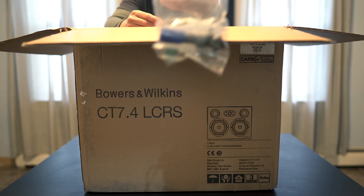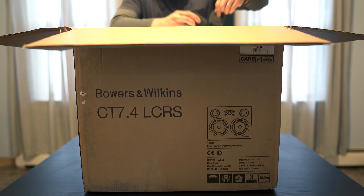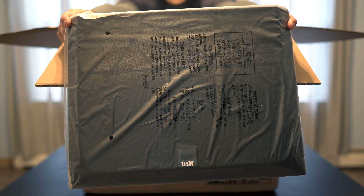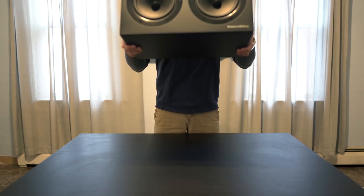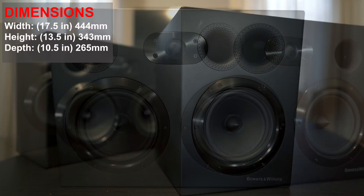Inside, we get some documentation, a Speakon connector, mounting brackets for wall mounting, two foam plugs if you want to use these sealed, and the speaker grill. These are some hefty speakers weighing in at 34.7 pounds. Size-wise, they're 17.5 inches wide by 13.5 inches high by 10.5 inches deep.